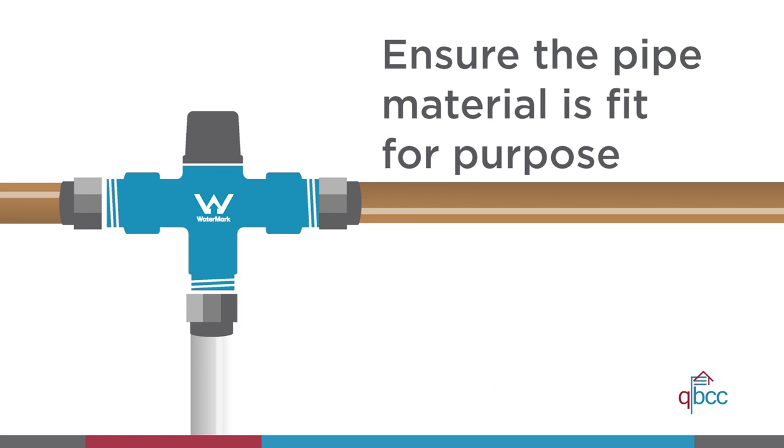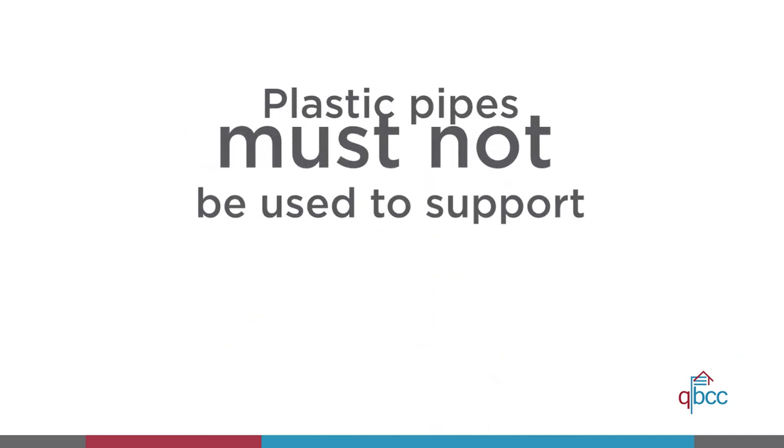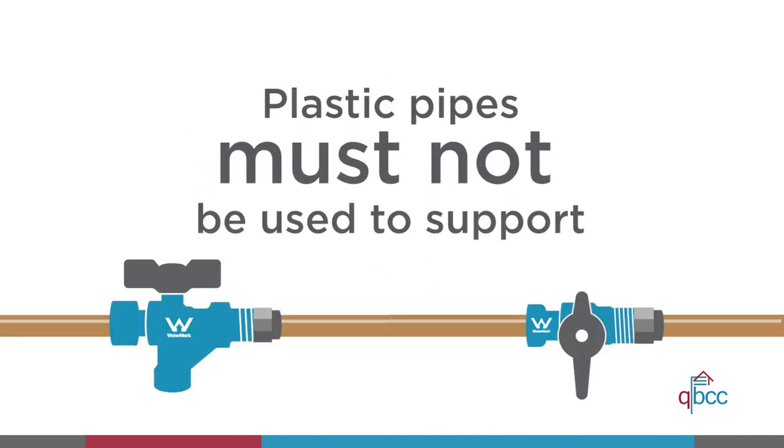However, you must ensure the pipe material being used is fit for purpose and protected from direct sunlight. Plastic pipes must not be used to support isolation valves, non-return valves and equipment used to connect water heaters.